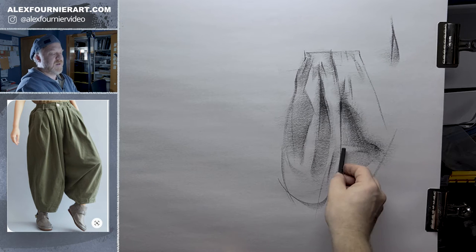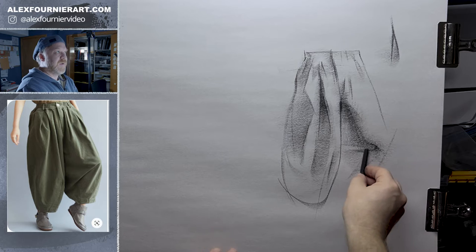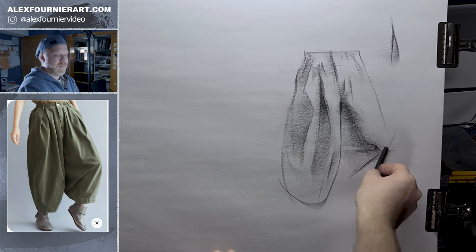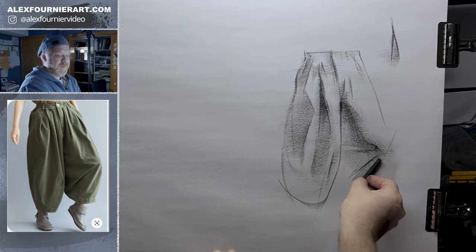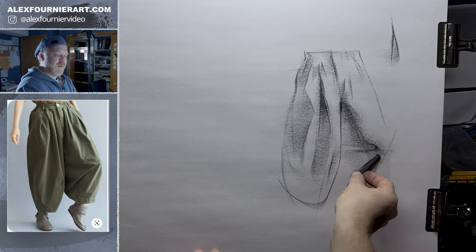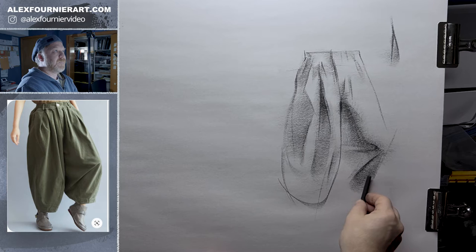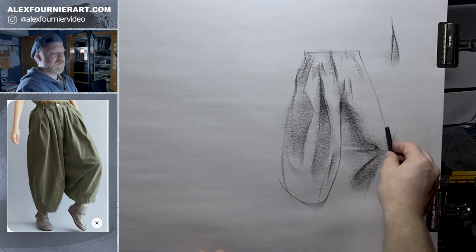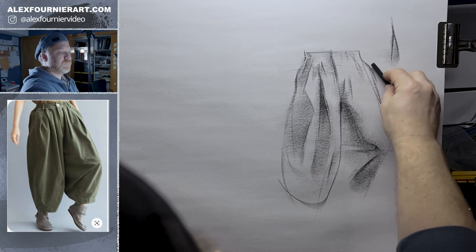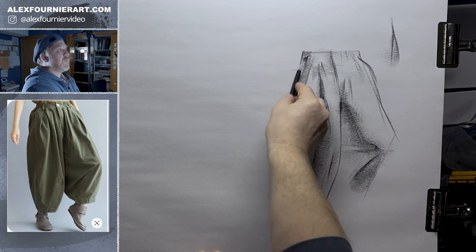You do want to make sure that you are giving a boundary where the shadow is, because it's basically folding over itself, and you need to make a boundary. You don't want to just kind of blur it in. We've got an implied pocket over there, and we're going to have a couple folds here.